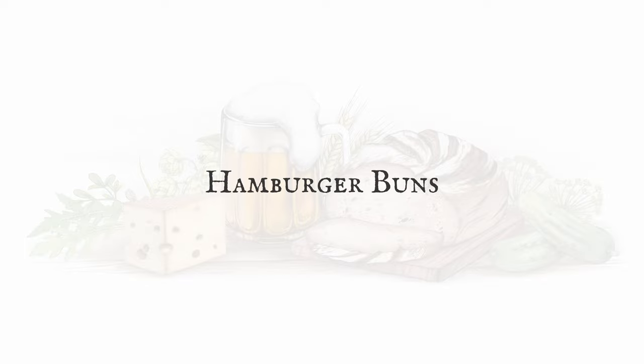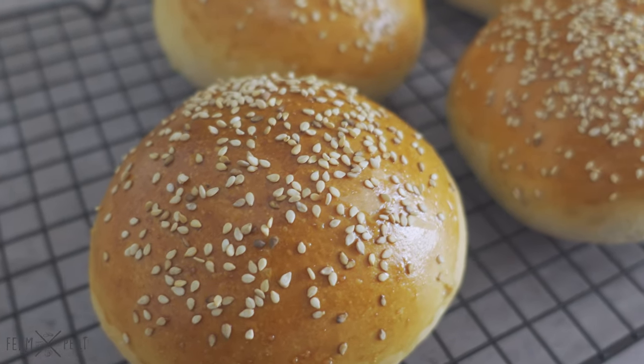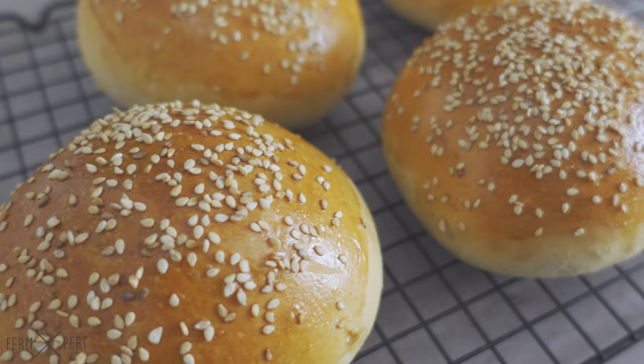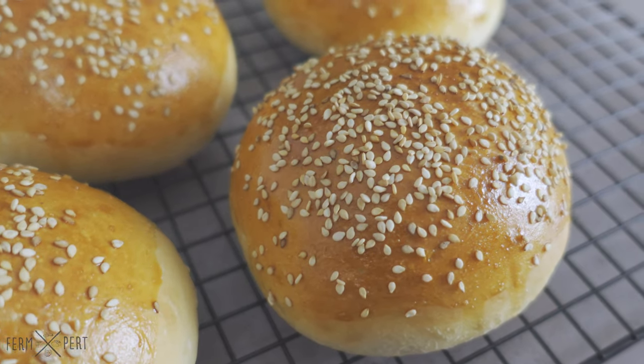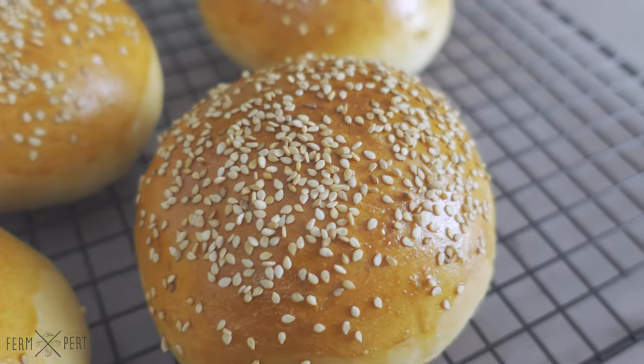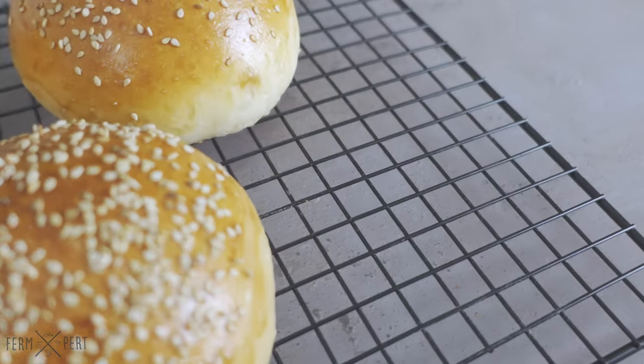Hamburgers — who doesn't love them? I know I do. I make them on a regular basis and I've learned all the things that make or break a burger. One of them is the bun. And that's exactly what I'm making today: soft and delicious homemade burger buns. A full written recipe with all the ingredient brands can be found on the blog.